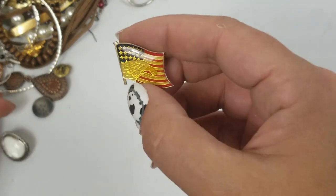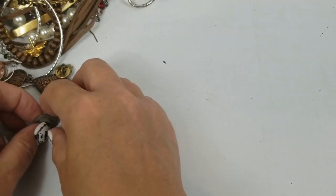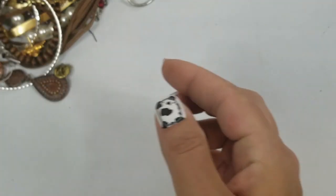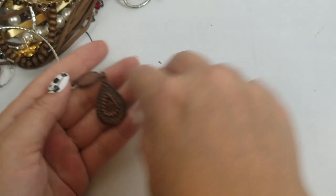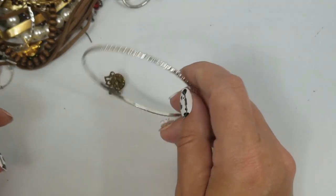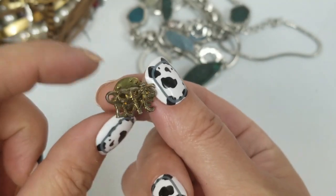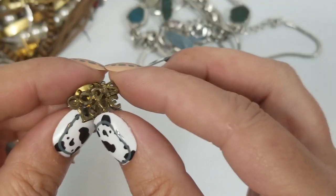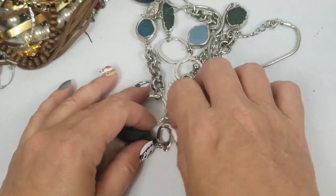We have this pin — going into craft. An earring, a button, a set of matches. And we have this pin that says 'God is Love' — that one is going into craft as well.